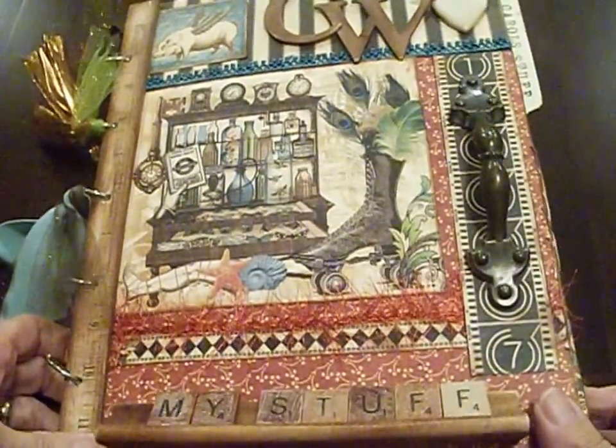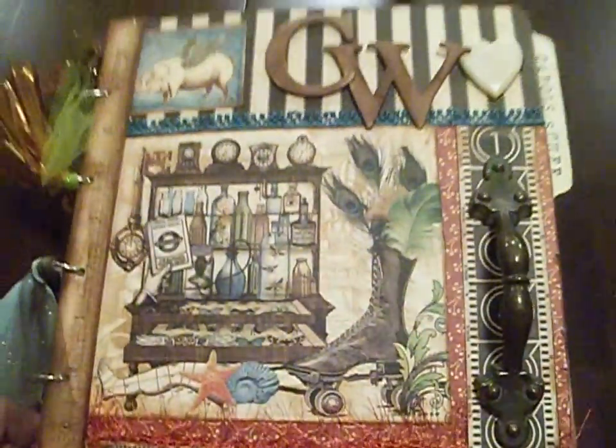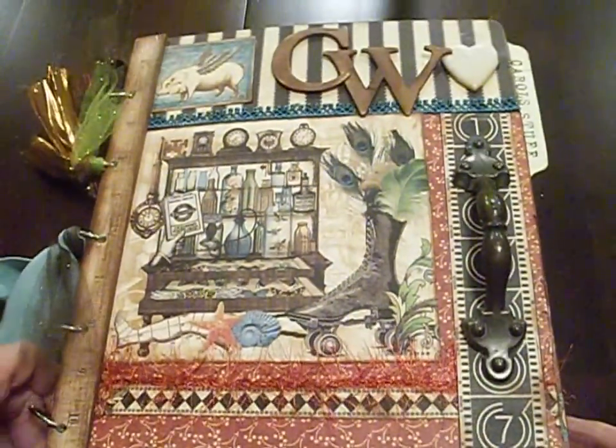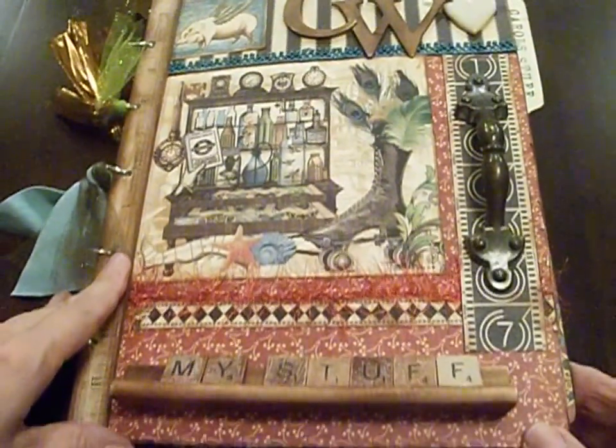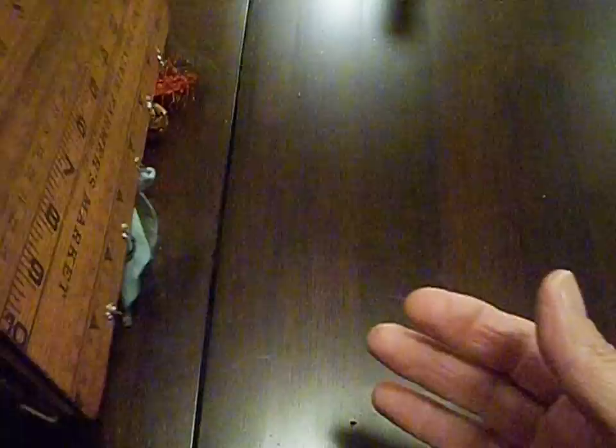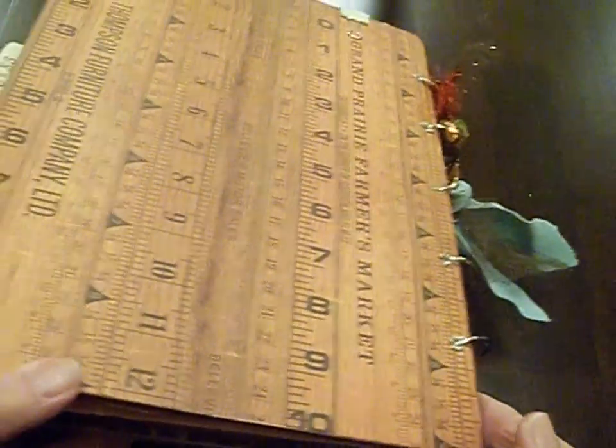This is a book I made that I used to keep track of some of my more brilliant ideas when it comes to making scrapbooks. This doesn't have any pictures in it. I made it basically just so if I had any ideas, I could put them in this book and refer to them later.